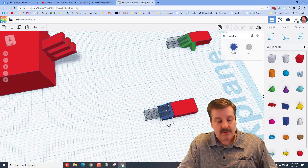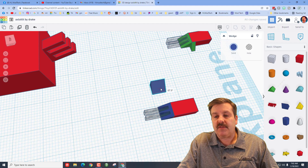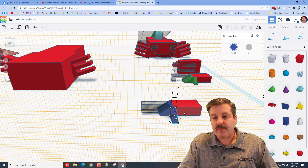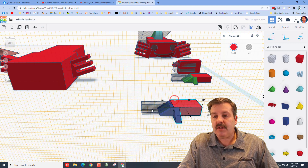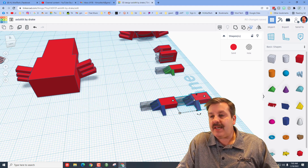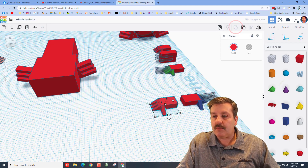Now make the toe that goes on the side. Do Ctrl+D, nudge it out, rotate it 90 degrees — stay inside the circle for easy rotation — and change 5 to 1.5 or 2. Press W for work plane, click that shape and hit D to drop. Shift-select and align to bring the toe to the front. We've got the foot for that side. Do Ctrl+D, move one this way, and flip it — now we've got the foot for the other side. Nudge them so they're not connected, then group both feet.